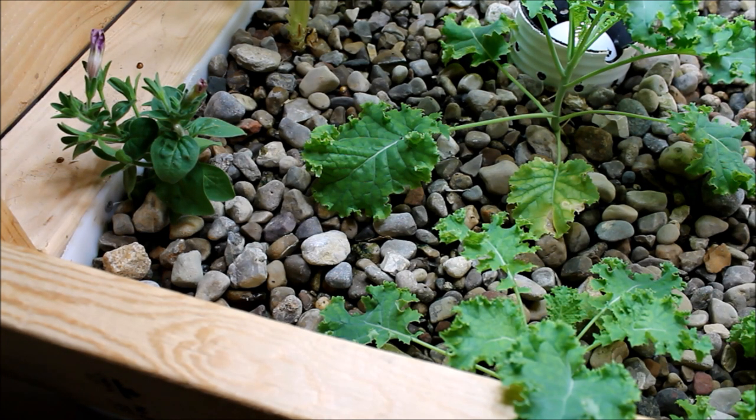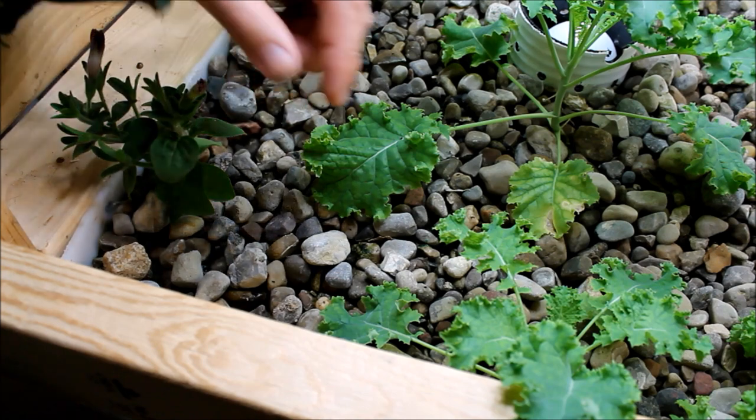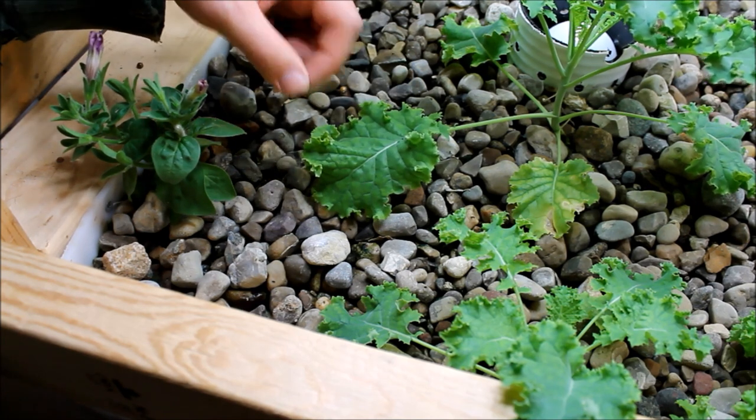I did test the rock before I put it in, but I only tested just a few pieces — I grabbed three or four pieces, threw them in and tested it and they did fine. It turns out there is some limestone in here, and there are some fossilized shells and other things causing the pH to bounce up to 8.2 no matter what I do. So I'm going to be slowly changing this rock out. That's one of the biggest recommendations I can give — test the rock thoroughly. I'm still getting pretty good growth, but things would grow a lot better if the pH was lower.